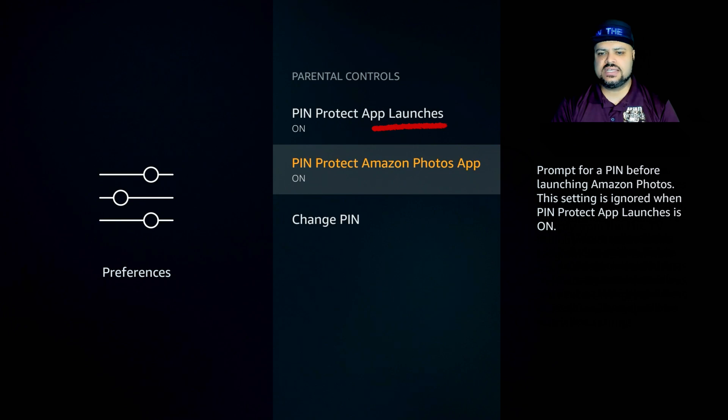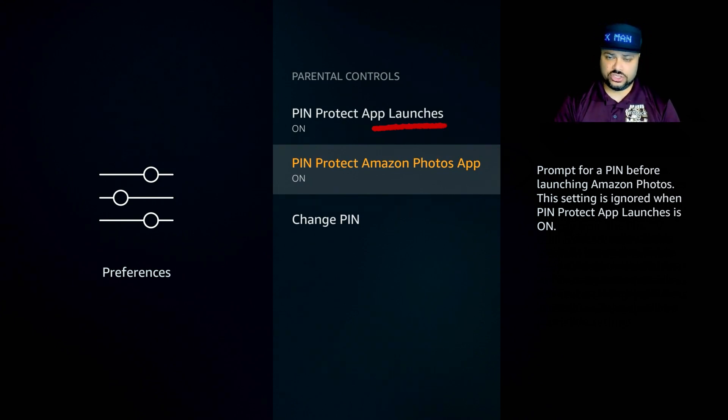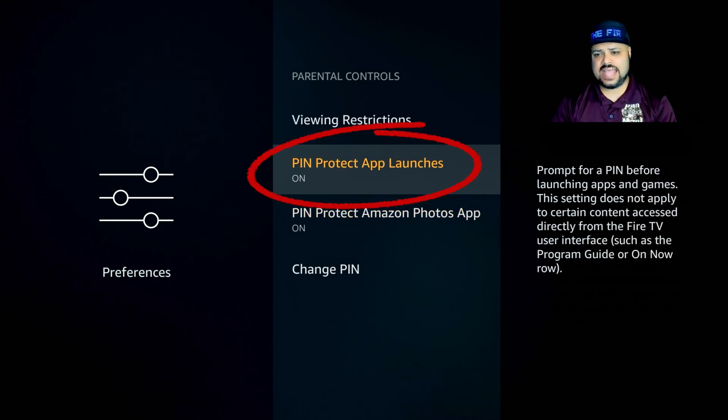The next option is Pin Protect Amazon Photos. I will be posting a video on this in the near future — it covers downloading your family photos to your Amazon account and displaying them through your Fire Stick on your TV. Most people don't use this feature, but if you do, you can keep it on so nobody has access to those photos. On the Pin Protect App Launches, I recommend keeping it off, because it can get frustrating having to enter your PIN every single time you want to open Netflix, Hulu, or anything else.